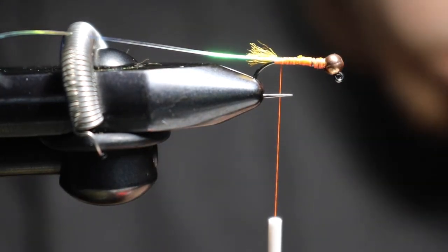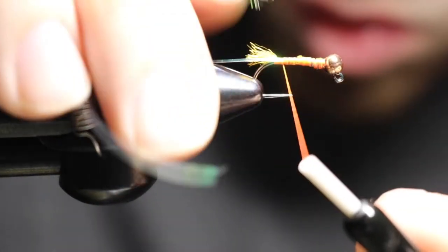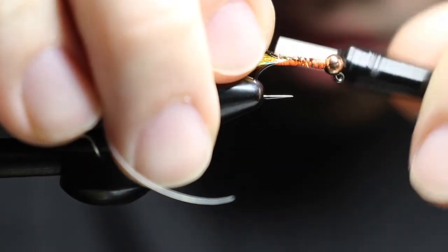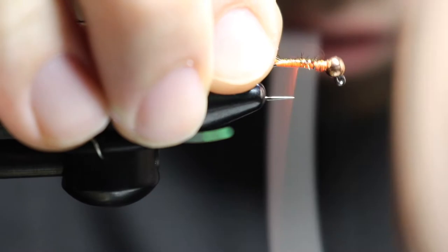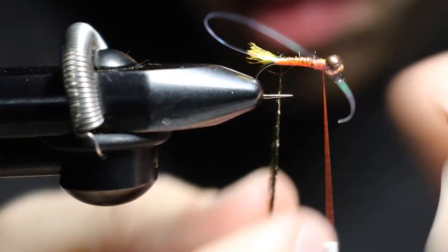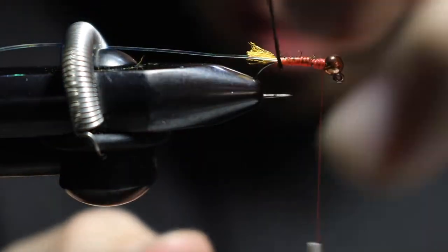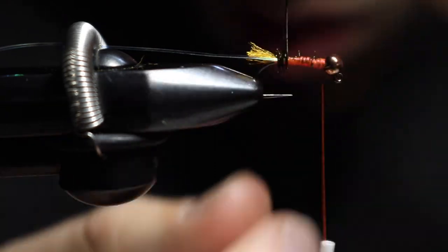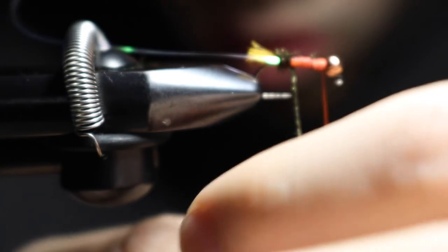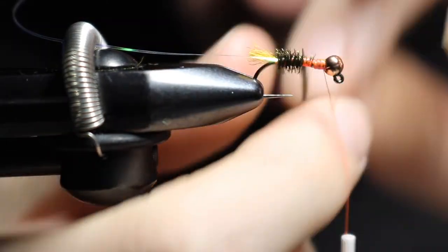Grab your peacock curls — I got two of them here. I'll tie these tips in right at the front where the lead is, and then back. Give it a nice flat wrap all the way up, and I'm going to wrap both of them in there. Make sure when you're wrapping your peacock that it flares backwards, not to the front.